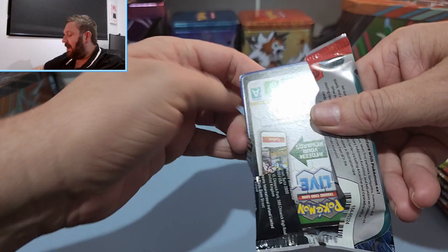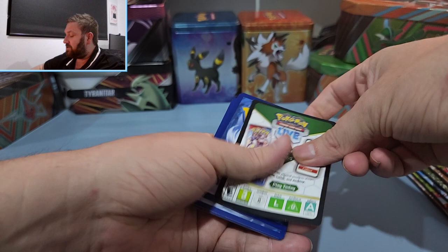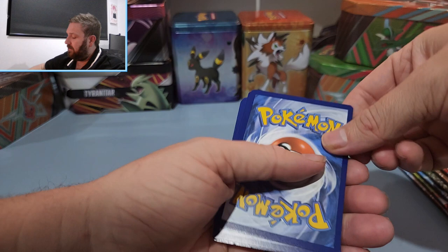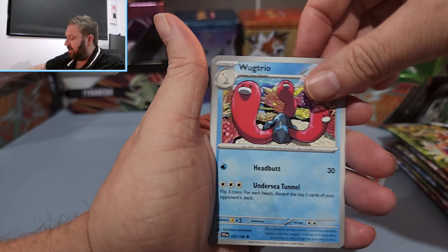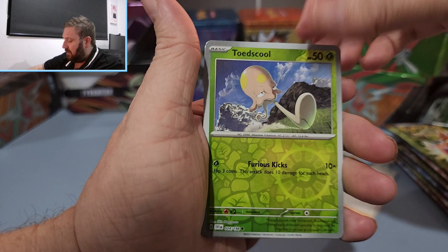We're getting close to the 100 subscriber mark on this channel. As soon as I hit that 100 subscriber mark, I will be doing a big giveaway, giving away some of my more valuable cards. All right, here we go. We have a Meditite, Energy Search, Grimer, Braxish, Electric Generator, Wagtrio, first reverse Floatzel, second Toad's Cool, and a Slowbro regular holo. No luck in the first three packs.